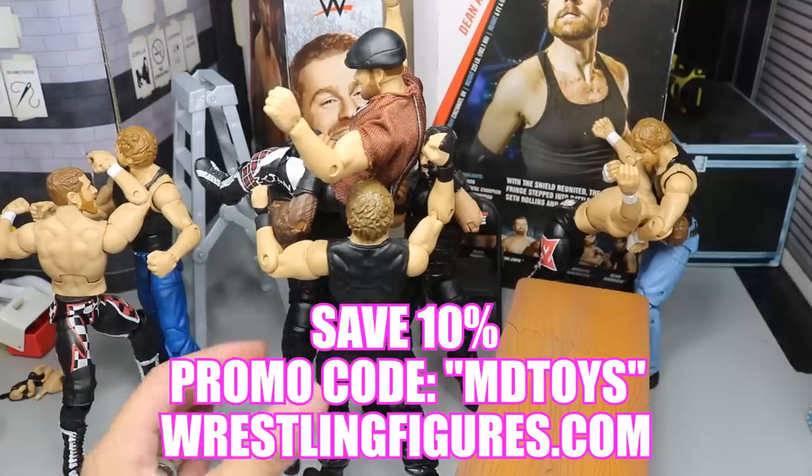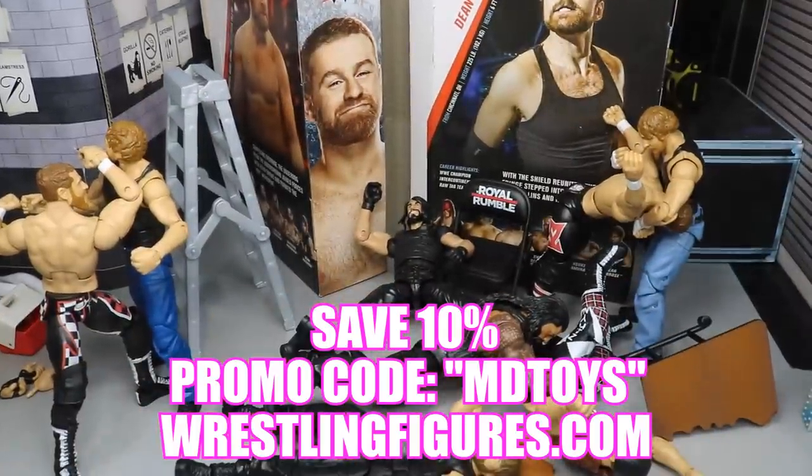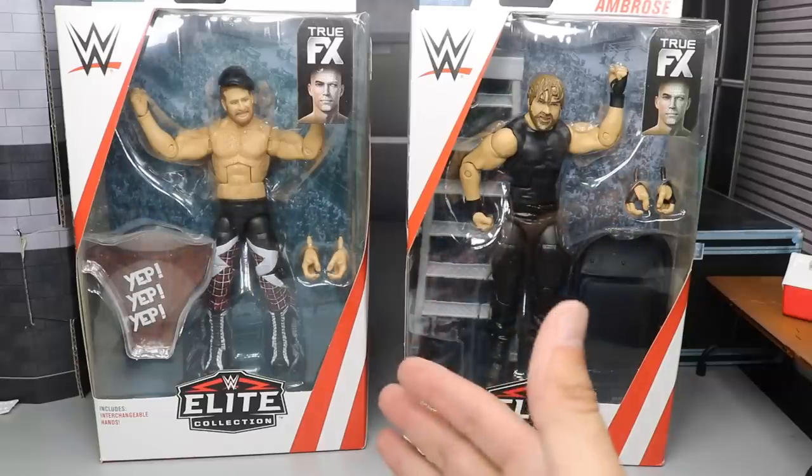Oh my god, Sami Zayn's laid out in the freaking SHIELD powerbomb through the table! Now let's get into this freaking review. What is good, everybody? Welcome back to another Mind Am Toys video. Today we have another 2-in-1 WWE Elite Figure Review on the brand new Elite 63 Sami Zayn and Dean Mean Machine Ambrose, as I like to call him here on the channel for some stupid reason.